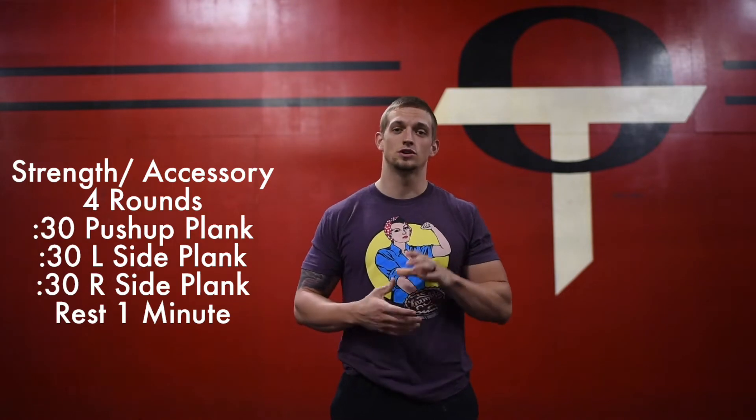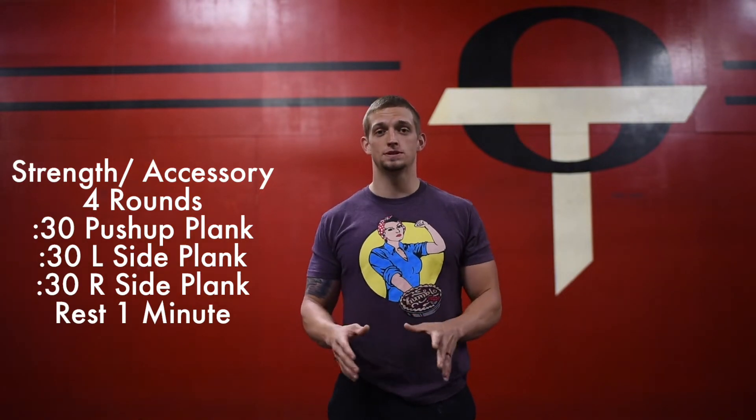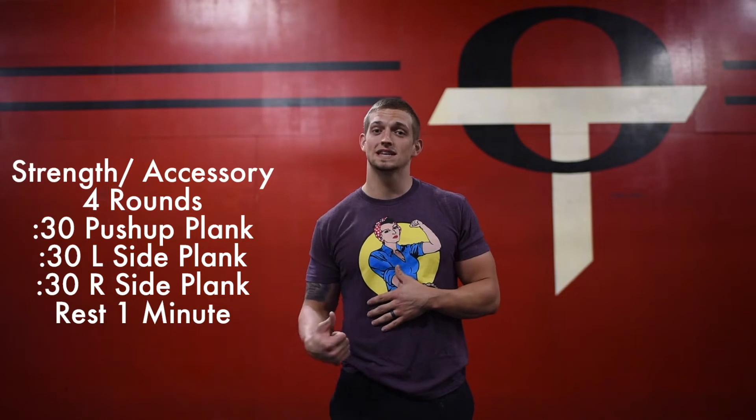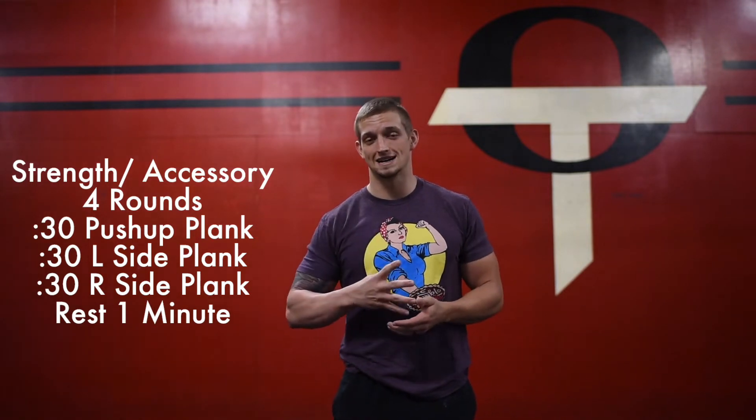After you finish your warm-up, we're going to get into a little bit of strength and accessory work. We're going to go through one set of a plank complex and then move on to a little bit of arm accessory work. For the plank complex, we're going to start in a push-up position, hold that plank for 30 seconds, then go into a left side plank for 30 seconds, then a right side plank for 30 seconds, and then rest one minute. We're going to do that four times.